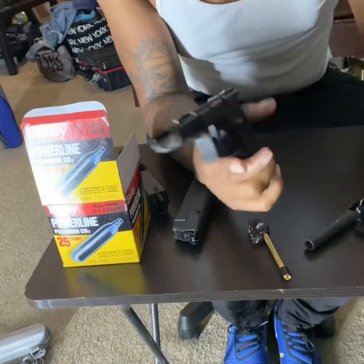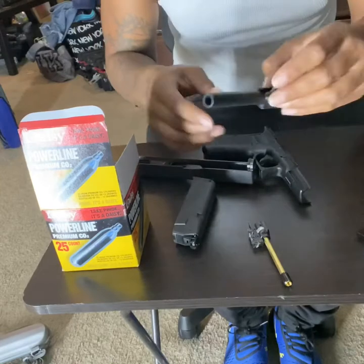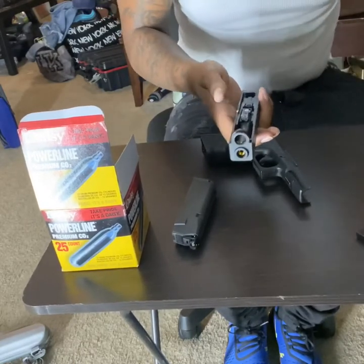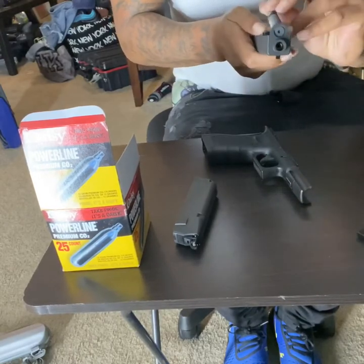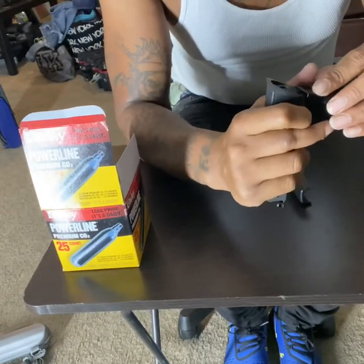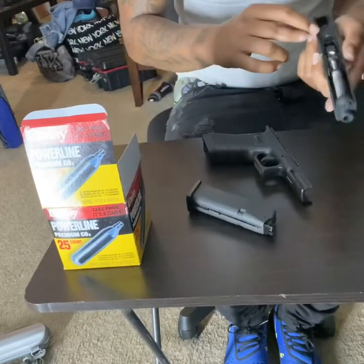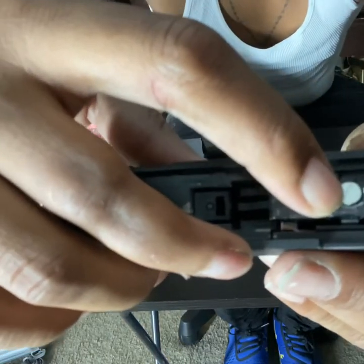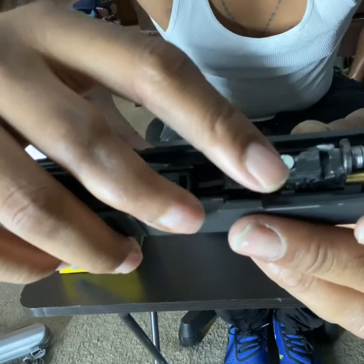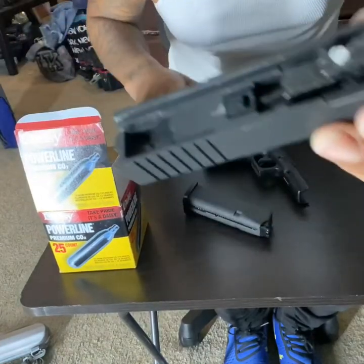Then you go on to putting your gun back together — you go ahead and take these two items right here and put them back together just like this. Put this back in there and be careful not to lose your pieces. Don't forget to put the bottom piece back on the mag. There's a little screw right here — if you twist this, it gives you a little bit more feet per second, so you twist this just a little teeny bit to open up your air passage for the air to actually go into the chamber.